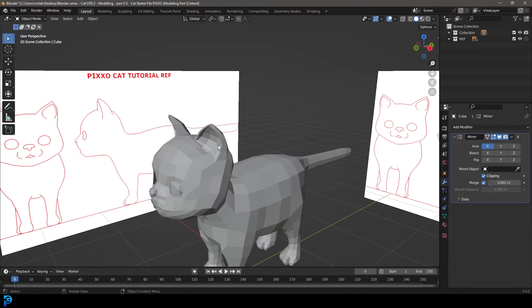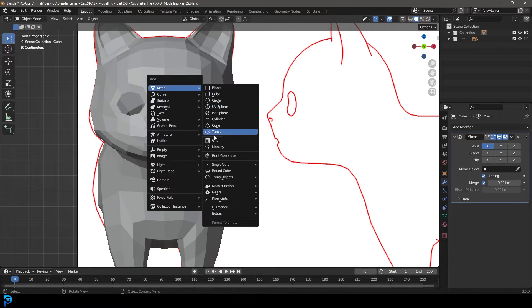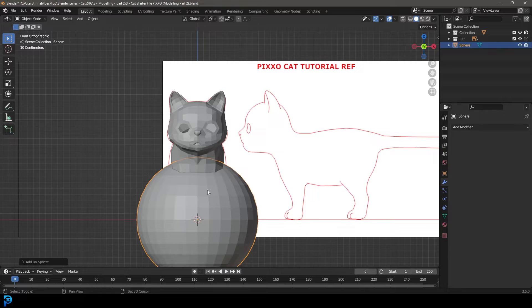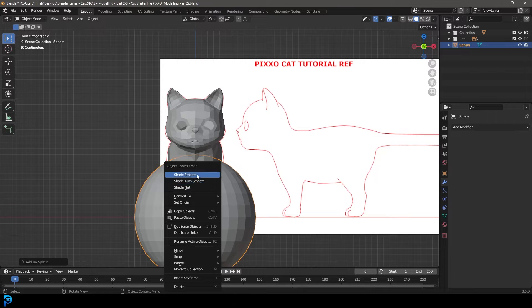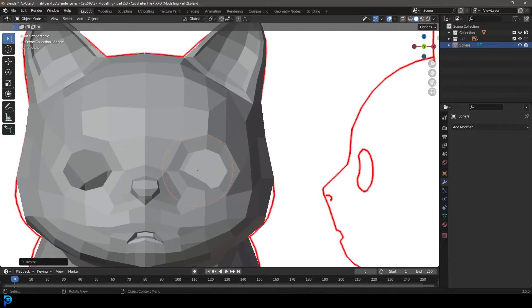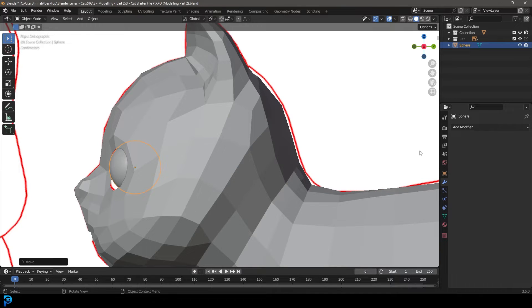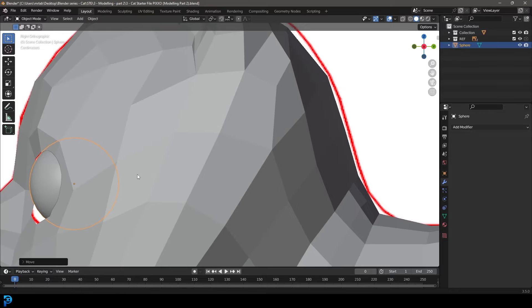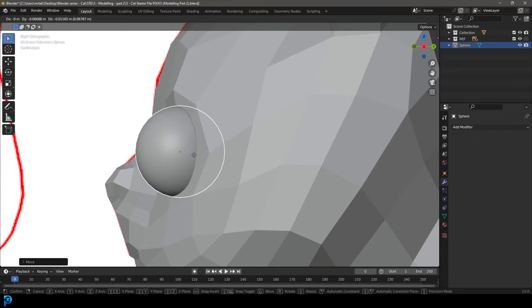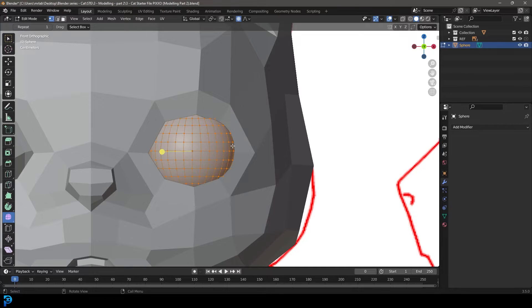Let's see if we can add in the eyes. Go back into object mode, Shift A, add in a UV sphere. Right click and go shade smooth. Go G and move it up, then S to scale it — make it about this big. In our right view, go G, Y and move it forward until it's sitting right about here in 3D space — not too far out, not too far in. Tab into edit mode and go RX, 90, to rotate it.